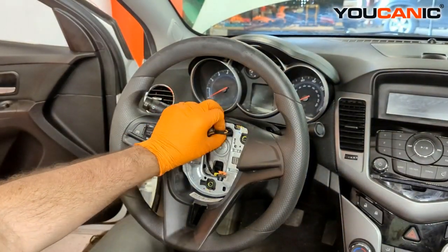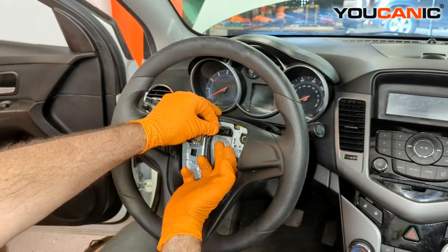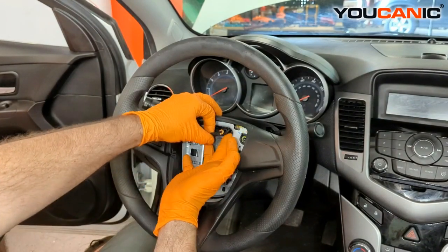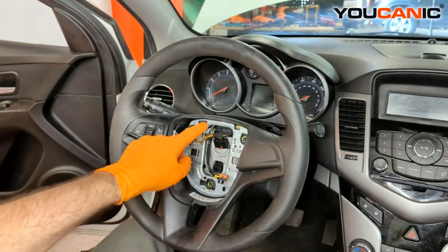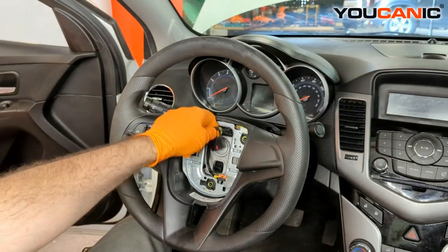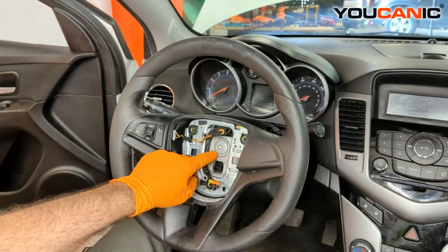On the steering wheel we have one connector that goes into the clock spring location. We need to just squeeze that tab and pull that connector undone. That's the only thing we'll need to unhook because everything runs through here — the horn and so forth. So we unhook that from the clock spring sensor itself.